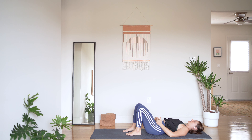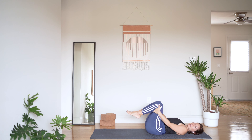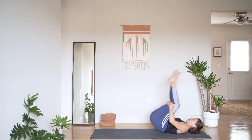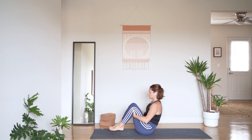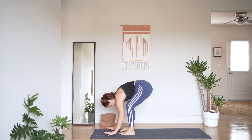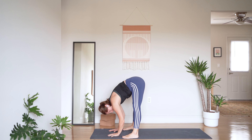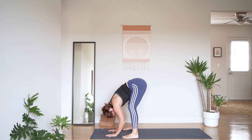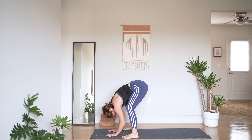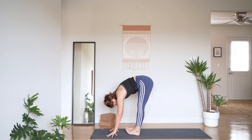Bring your knees to your chest and your hands behind your knees. We're going to rock and roll forward three or four times, and at the last time you roll forward come to a forward fold. Rock back and forth a couple of times, build up some momentum — forward fold! Pause here for a moment. Heel-toe your feet a little wider than your hips and take a nice generous fold forward. Practice bending your knees and then lengthening them.